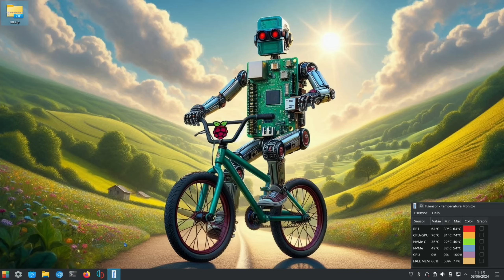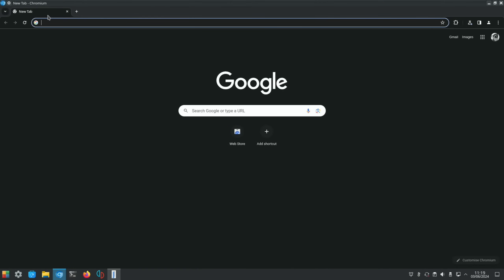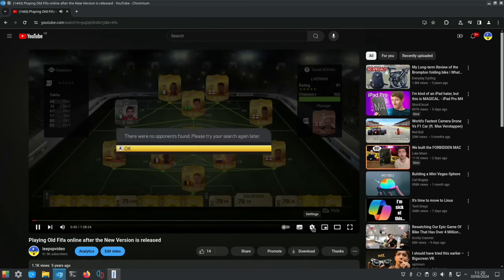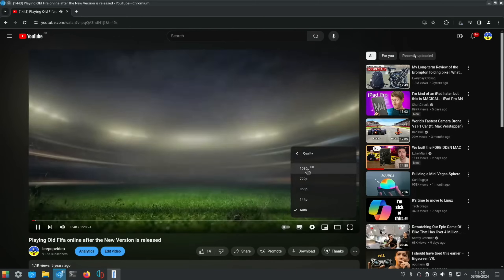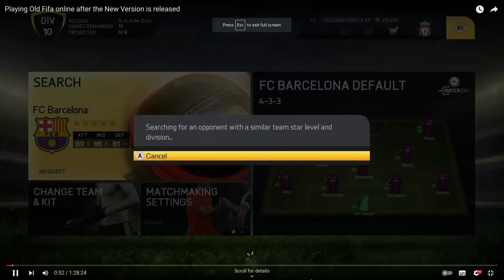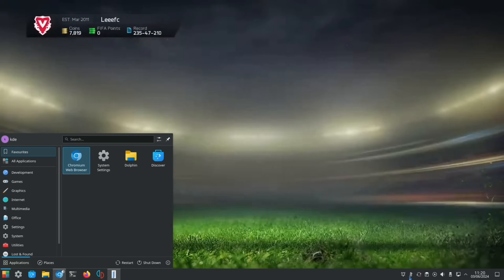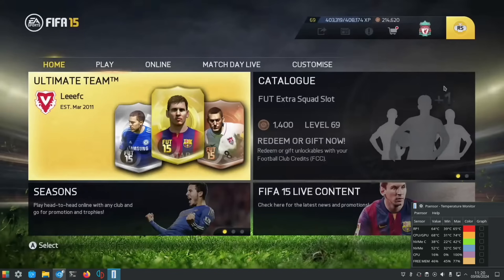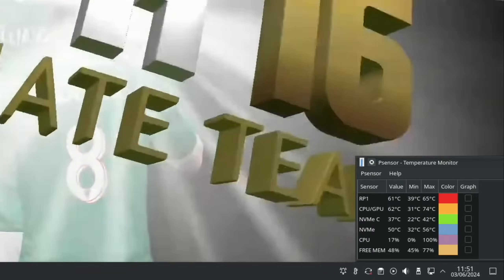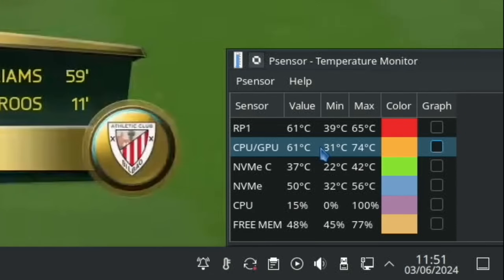Now that it's already heated up, I'm going to run a YouTube video for half an hour while I have lunch — this is about an hour-and-a-half-long video but I'll leave it for half an hour running at 1080p. It's dropped down to 68 degrees but the hottest it's been is 74. After half an hour, 74 degrees is still the max temperature it got to. It's cooling down and running at around 61-62 degrees.